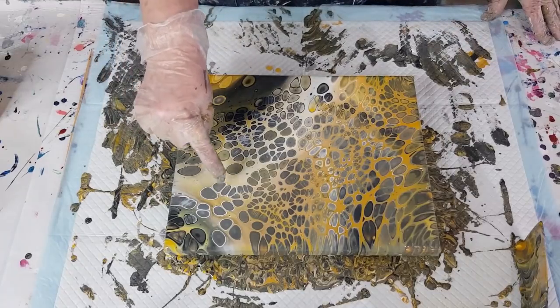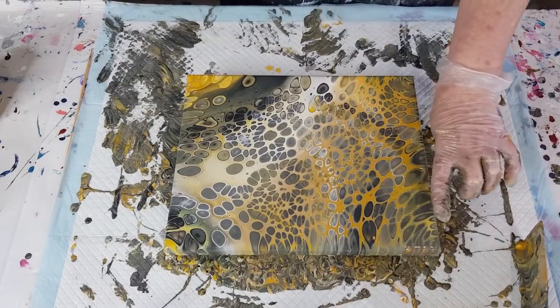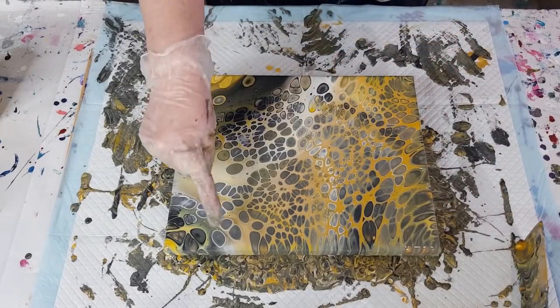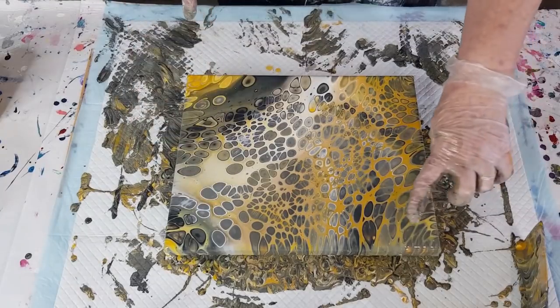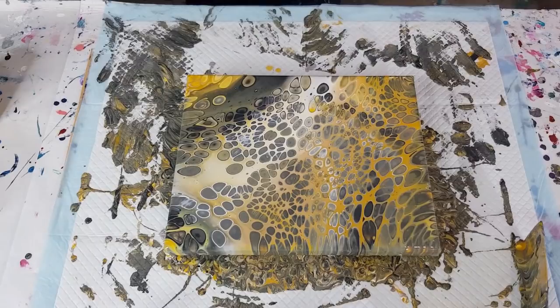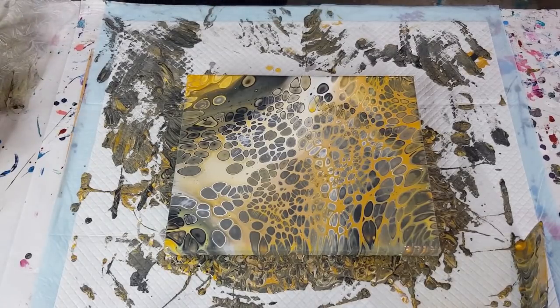Look at those cells with the white rings — a little bit muddy on this side though. I think I need two whites, because where I've got white it's really pretty, but over here without any white it's a bit muddy. So remind me next time: I need a lighter gray and I need two whites. Let me take you down for a close-up.